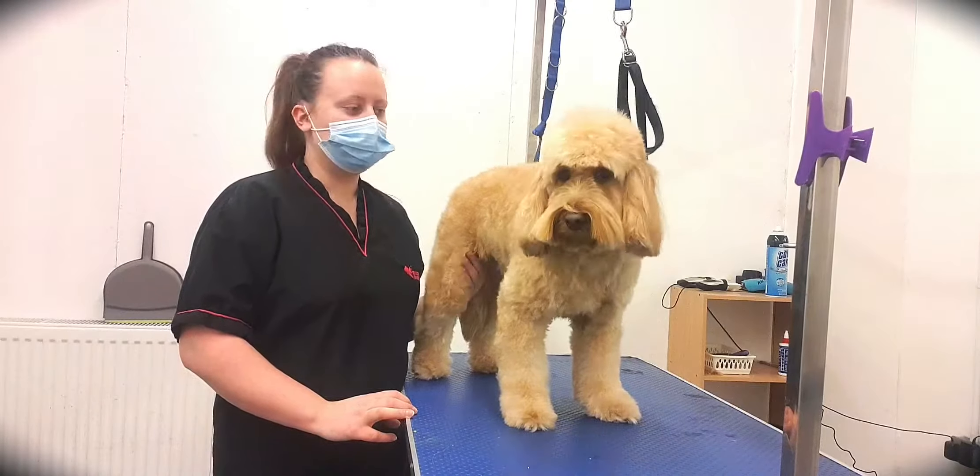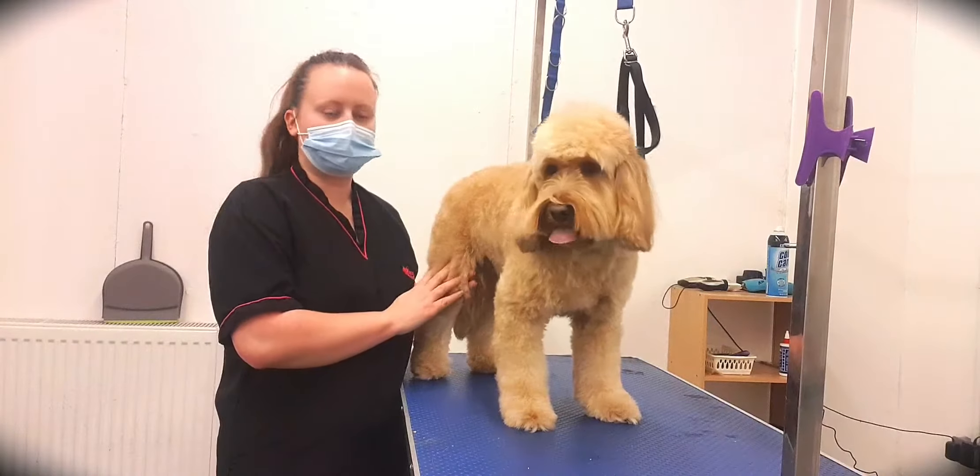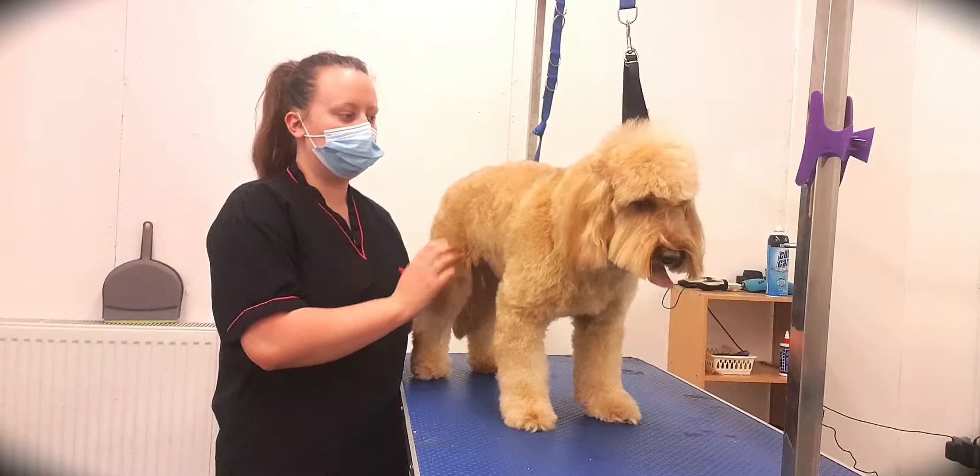Hello and welcome to Wags Pet Spa. Today we're going to be showing you how to do the teddy trim on a cockapoo. This is Reuben — he's one of our regulars.